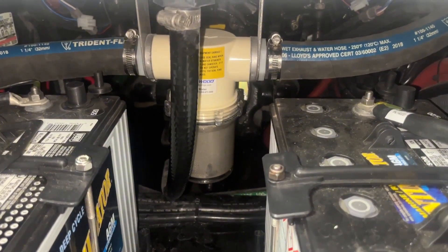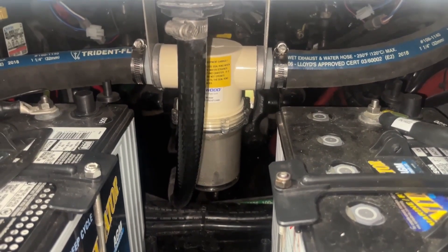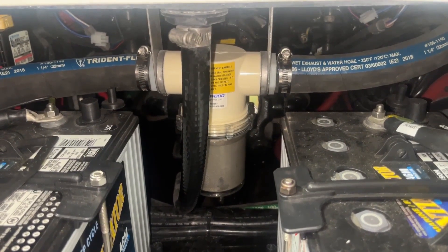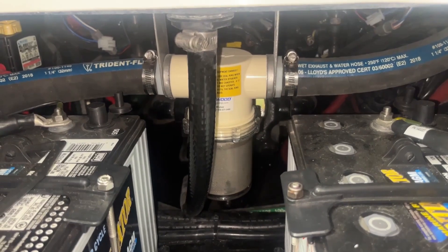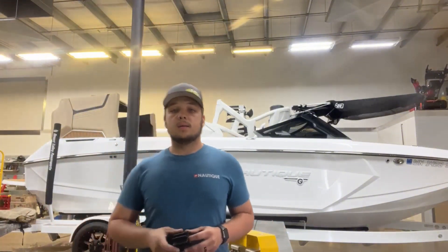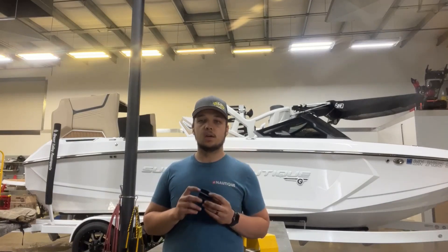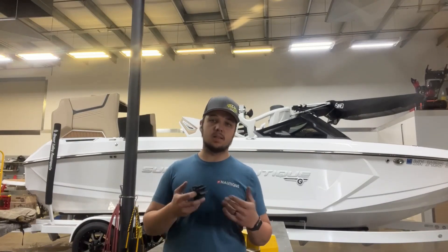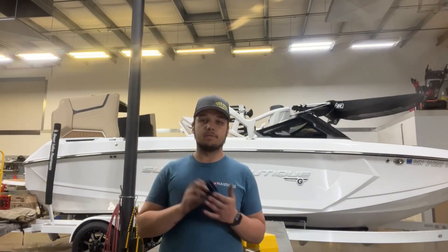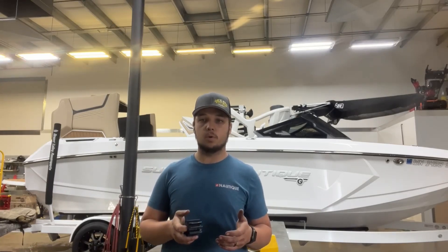If your boat is equipped with a sea strainer, it is always good practice to watch it on the first startup in the water to make sure it is filling within a second or two. Make sure it is not having a long, slow pickup or a lack of pickup whatsoever. That's the process for replacing a raw water impeller on most current model Pleasure Craft engines — be it a ZR7 such as this one, the CC6, or the CC5. If you have any questions, feel free to give us a call. I'm Andrew at Desert Valley Power Sports. Thanks for joining.